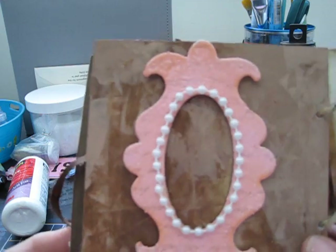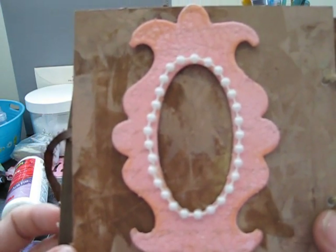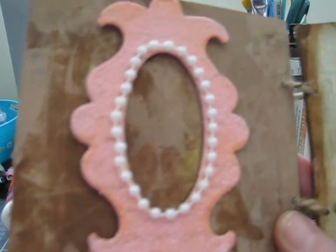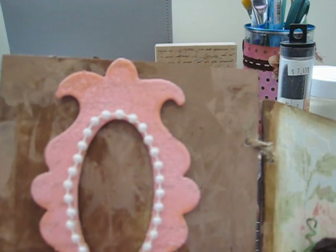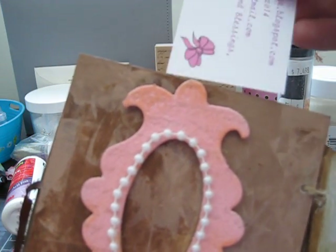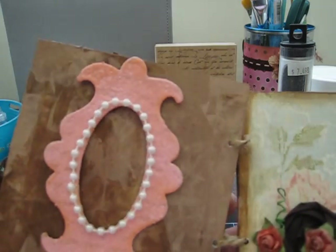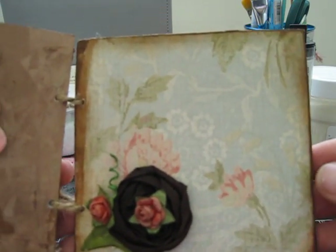On this page I did the painting technique again — I took a chipboard frame, painted it, and used my Fritz Script stamp over the top really lightly. I added pearls and the stamp is raised up on pop dots so she'll be able to slip a picture, a stamped quote, or something in there. The last page I kept really simple because I didn't want to cover up the pretty paper.